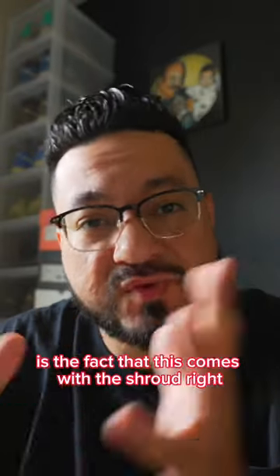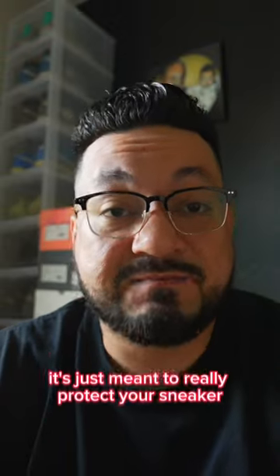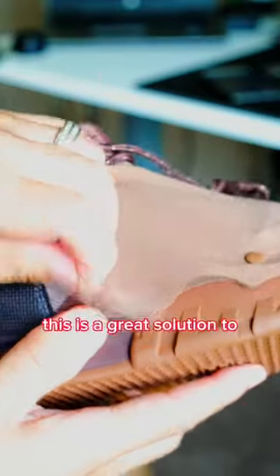is the fact that this comes with a shroud. A lot of people know that it comes with this thin overlay, almost like a wrap on it. It's just meant to really protect your sneaker.